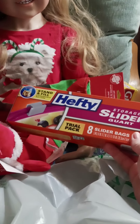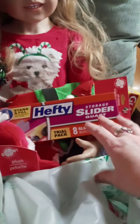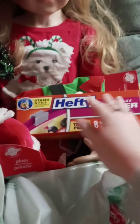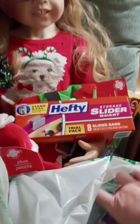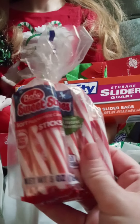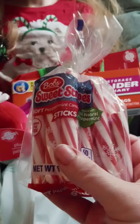I got some Hefty slider quart-sized bags because they're good for holiday leftovers. I love the slider ones the best, so I got some of those. And then I got some candy cane sticks — they are soft peppermint so they're not really hard, which is really good.